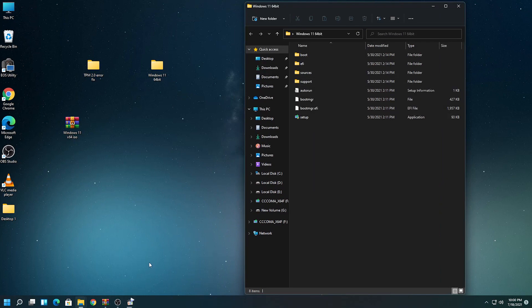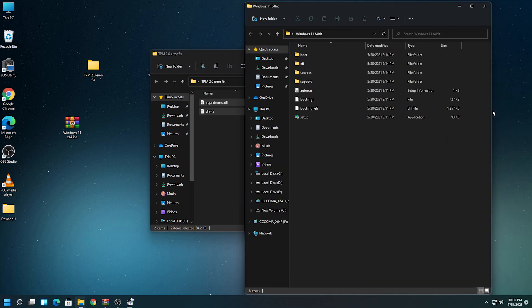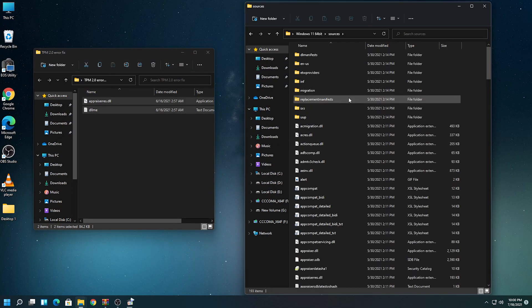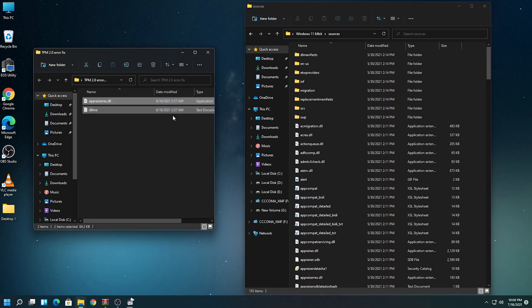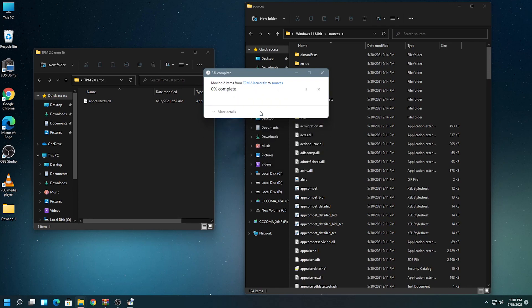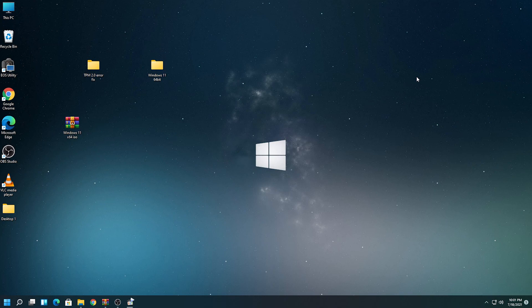Once the transfer is done, keep that folder open and close all others. Now open the TPM 2.0 error fix folder and keep it side by side. From the extracted folder, go to 'Sources', then drag the two files from the fix folder and drop them there. It will ask you to replace the files in the destination — click on that. Once copied, close the folder. We're done making a compatible Windows 11 image file.